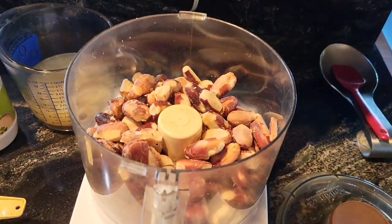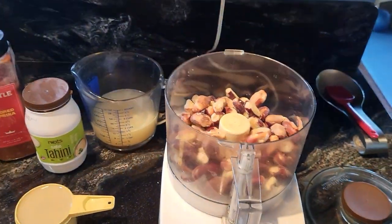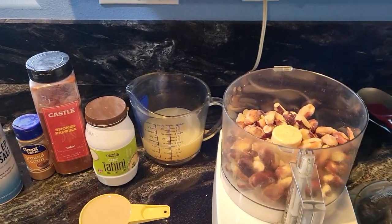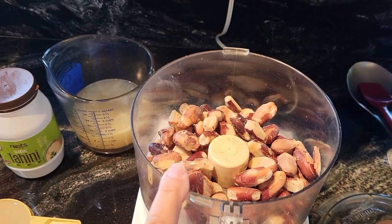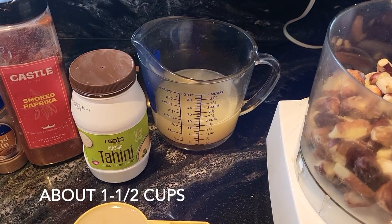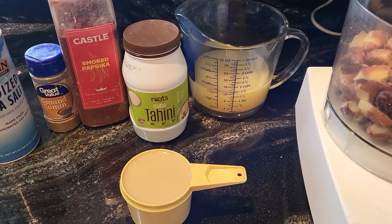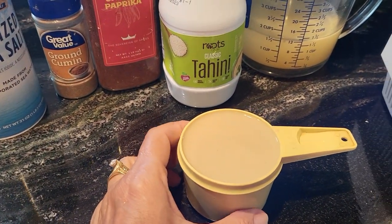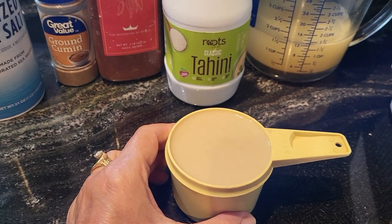We're ready to make our jackfruit seed hummus. I'm going to use my favorite hummus recipe and replace the garbanzo beans — two 15-ounce cans — with the same amount of seeds. Instead of just water I'm using a little beef broth, no lemon juice on this one. The only other change is the 3/4 cup of tahini, which is sesame seed paste — a key ingredient.